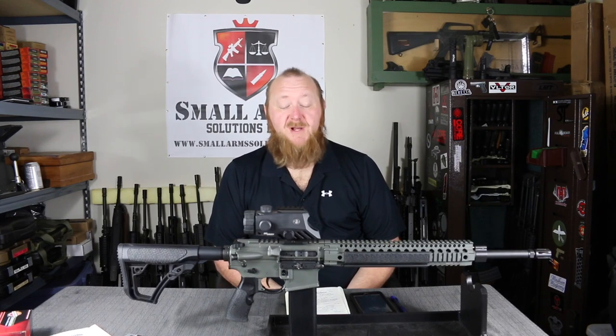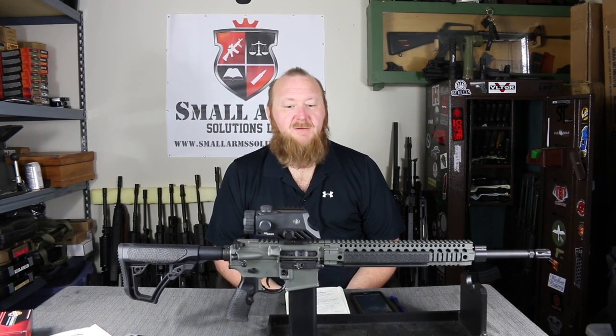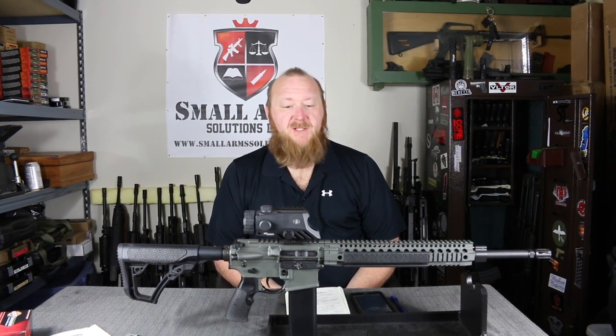Welcome to Small Arm Solutions. As many of you have requested over the last year and a half or so, you wanted me to do some reviews on Daniel Defense rifles.